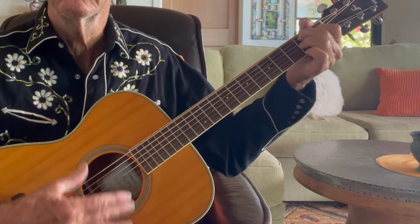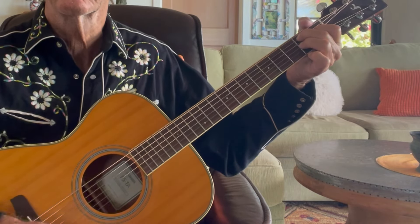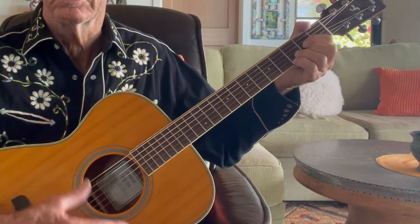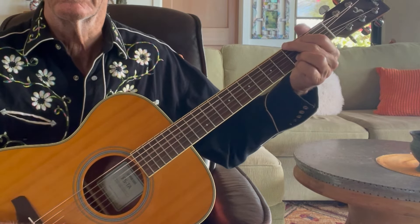Now the way the chord progression goes — now that you know the lick. The verse is E minor, then B7, back to E minor, then B7. Then the chorus goes: E minor, D, G, B, E minor — and then repeat that: E minor, D, G, D. Then it goes to A.